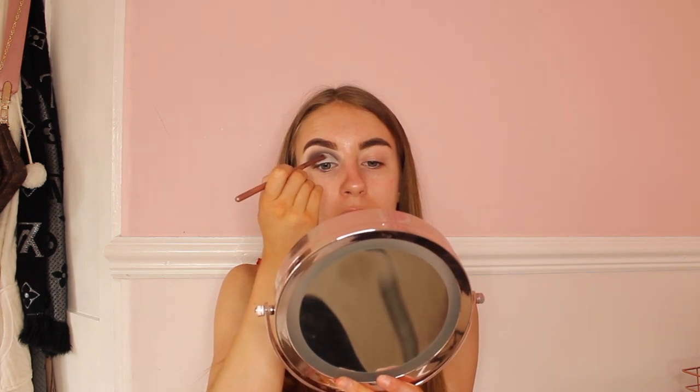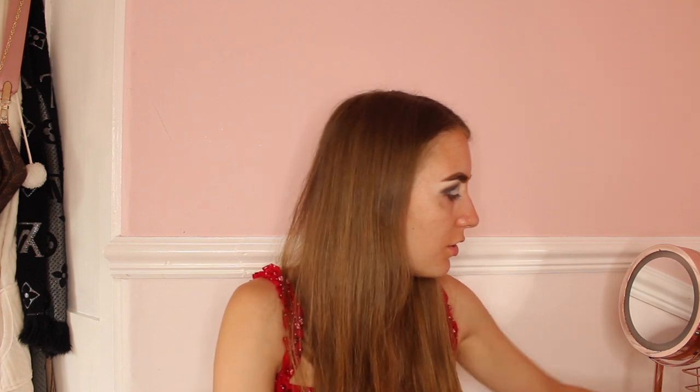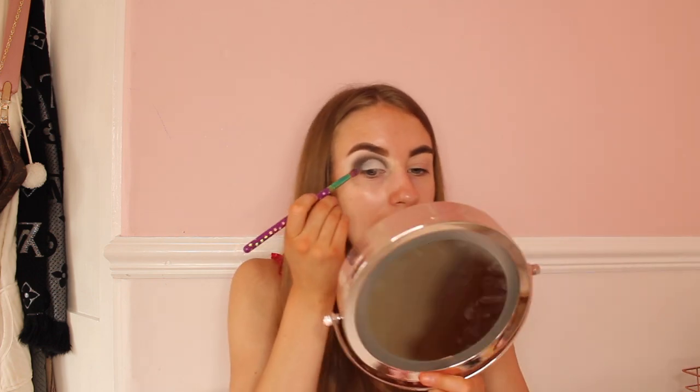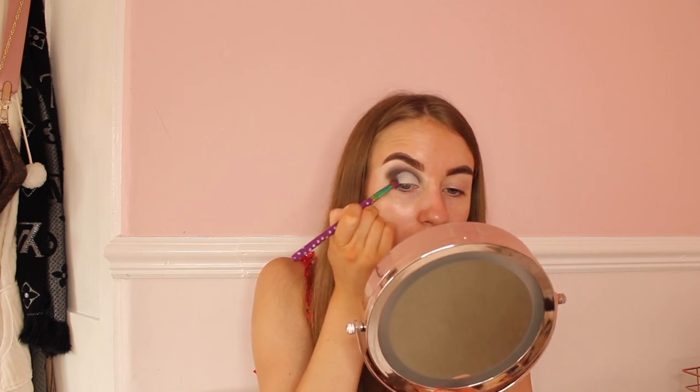Now that my base is all blended, I'll be using a flat brush and a light shade over the concealer — just patting that on. I do really like this eye look a lot. I'll be using the Spectrum eye brush again with the dark shade, putting it on the outer corner and blending it a little bit to make it look nice. I was also using my eyeliner along the lash line, which is really good. Now it's time to move on to the other eye and then face makeup.